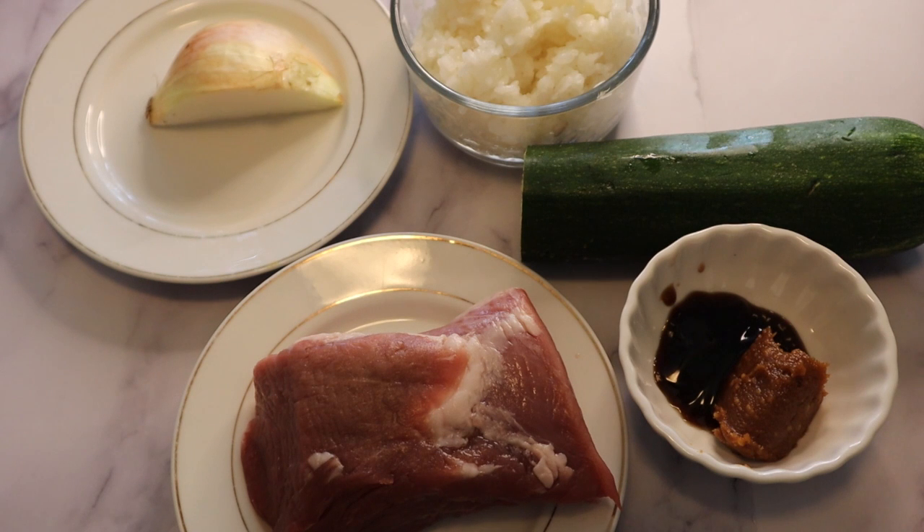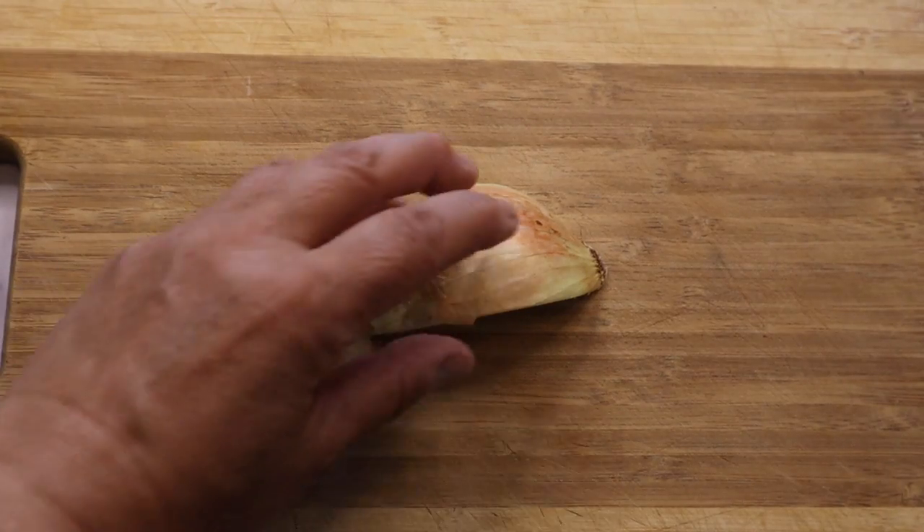Ingredients: pork tenderloin 200g, miso and oyster sauce one tablespoon each, quarter cut of onion, one cup of cooked rice, half zucchini, quarter cut of onion, and oil.